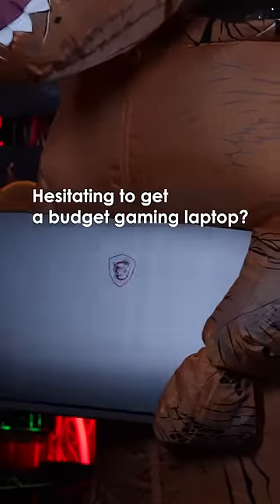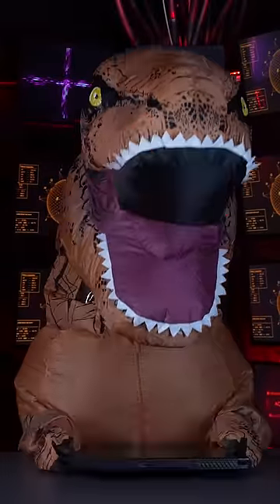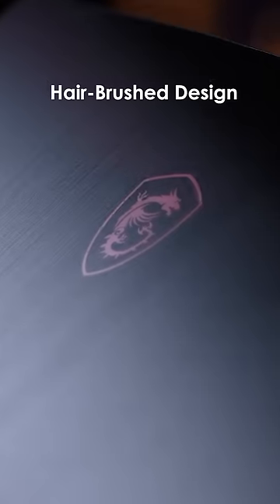Hesitating to get a budget gaming laptop? We're here to break some common myths. Always comes with plastic and cheap chassis? No! The MSI Thin GF63 has a metallic chassis on both the top cover and keyboard side, adding more details with an airbrush design.